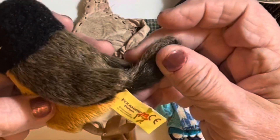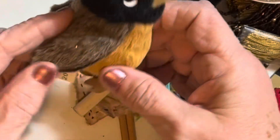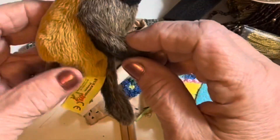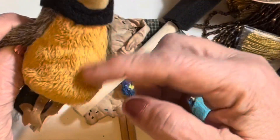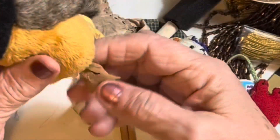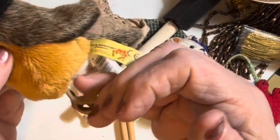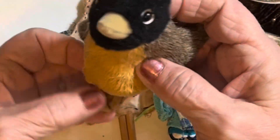I also got this little finger puppet — it's a Folkmanis robin. I'm pretty sure that's a robin; it's not bright red but it's reddish. I really like it and I thought, you know, I liked it so I picked it up.